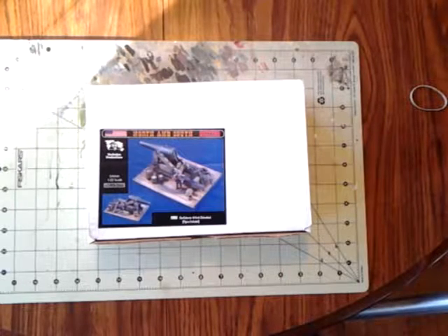This is Terry McDade, a.k.a. The Pirate Hunter, and this is an in-box kit review of Verlinden Productions Confederate 10-inch Columbiad figure-included kit, 1593 in 54mm or 1/32nd scale. This is out of their North and South collection.